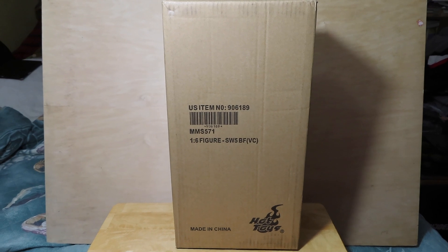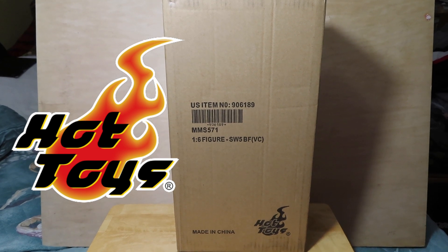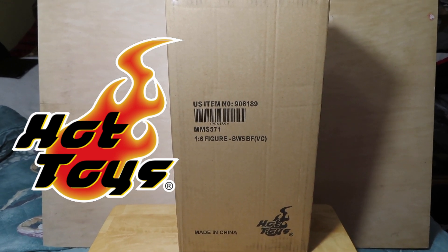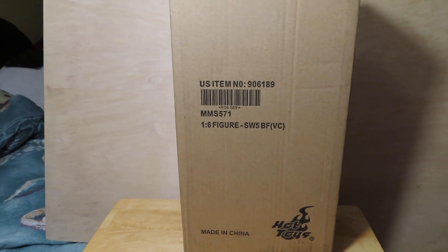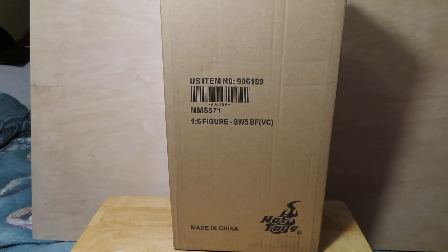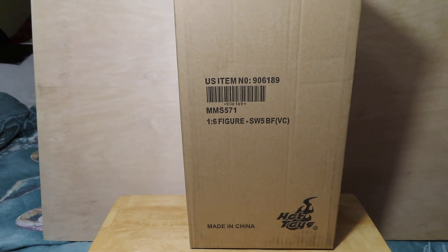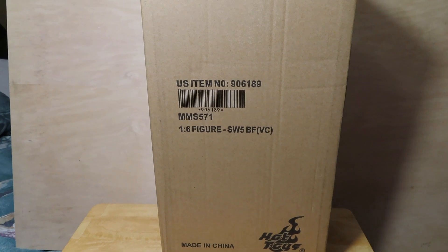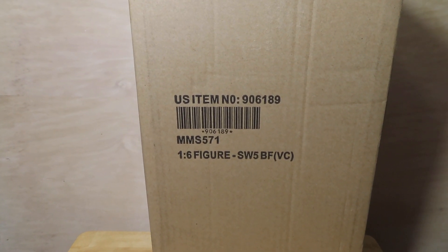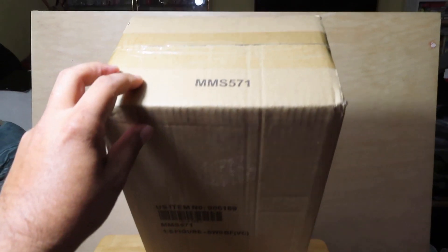Hey guys, it's Marlo back again with another unboxing and review. Today I have a new Hot Toys figure. I got this in maybe a couple weeks ago but just haven't had the time to unbox it. I find it harder to do the Hot Toys unboxings just because they're larger figures with so many more accessories. This is the Star Wars Boba Fett vintage color figure, and this is the shipper box, so let me go ahead and open it up.